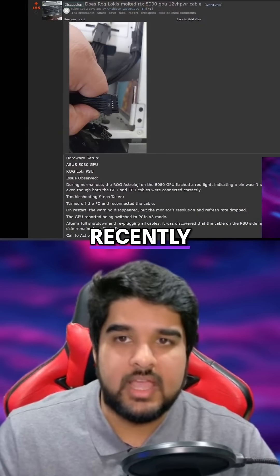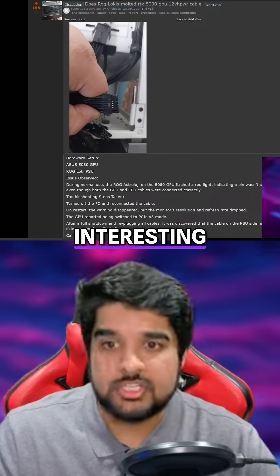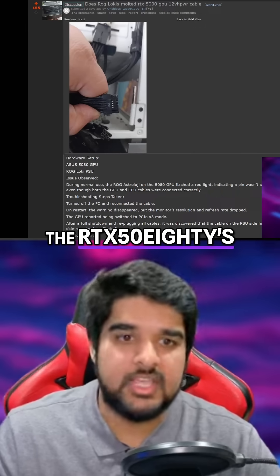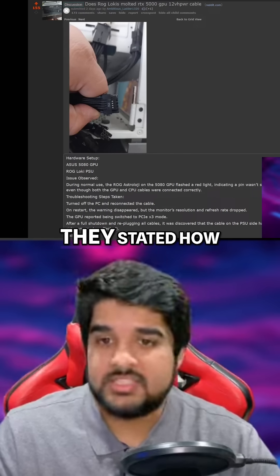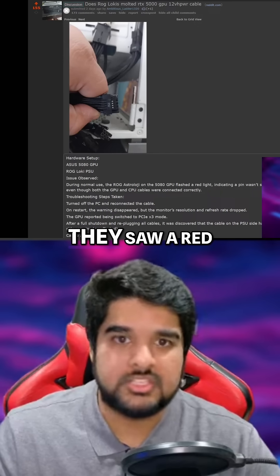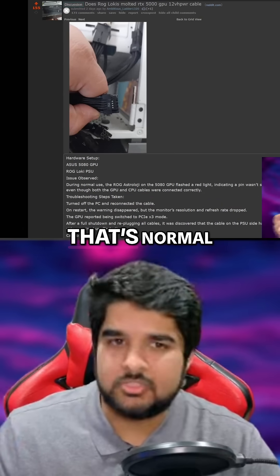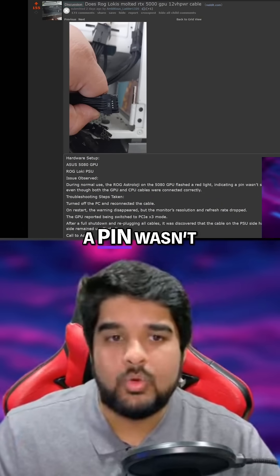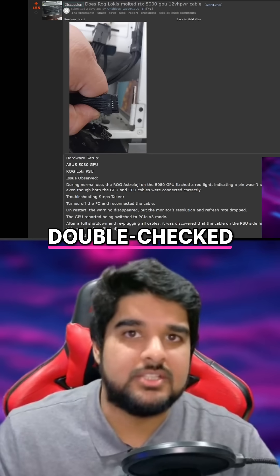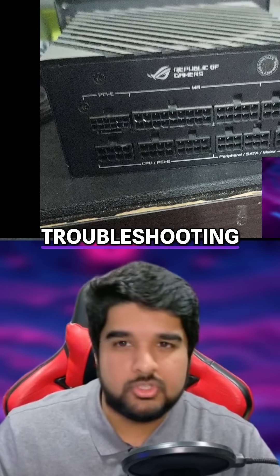We also recently had a report from another user, but this time it was an RTX 5080, which is interesting because the 5080's rated power draw is nowhere close to the 5090. They stated that during normal use they saw a red light on the power connector — which is normal on Asus models and indicates a pin wasn't seated properly — but they double-checked, confirmed it was seated properly, and did some troubleshooting.